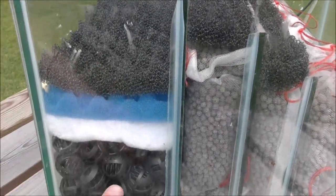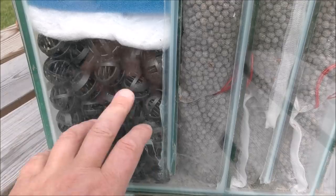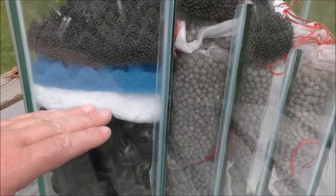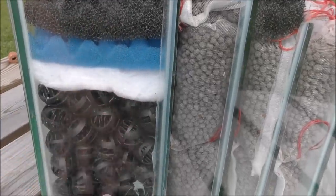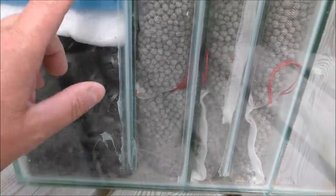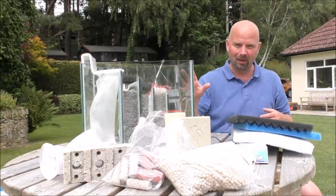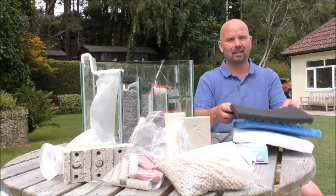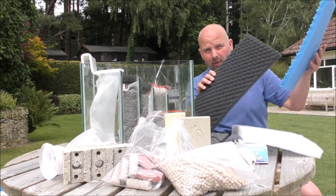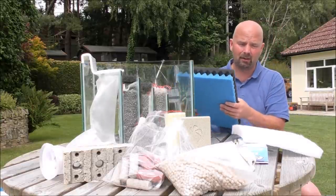Then it would go through some plastic balls - to be honest they're not very good at doing anything other than holding these up. That's pretty much all I've got those in there for, although they will support some aerobic bacteria. Those foams in the first section were just cut from pond foams. We've got them on the Filter Pro site but you can get them anywhere online - certainly in the UK every aquatic store has these.